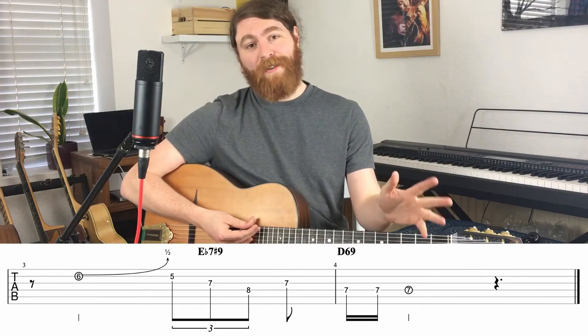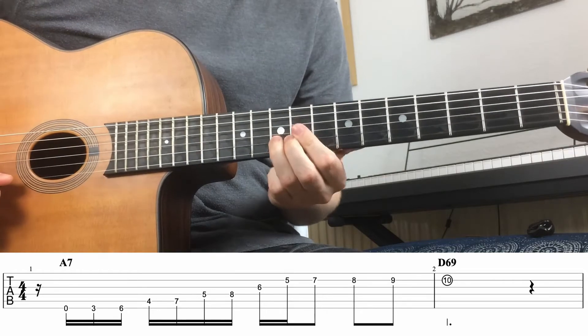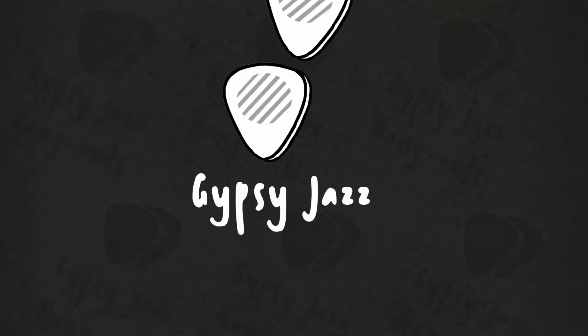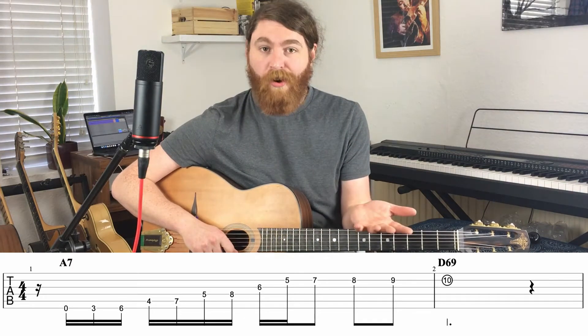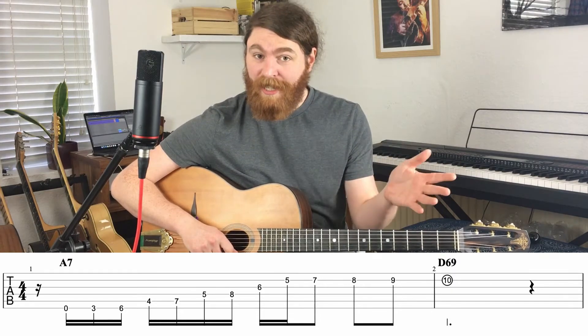Let's hear how the whole thing sounds together. This diminished arpeggio — Django's just run up it, and then when he needs to change chord and find a chord tone, he just finds kind of the nearest one and lands on it.